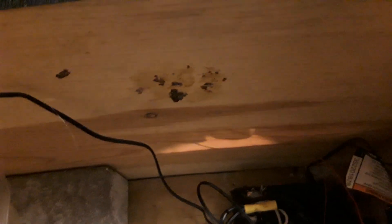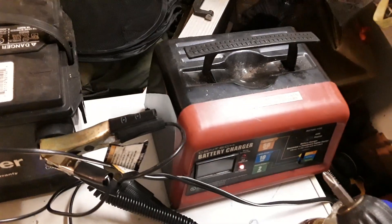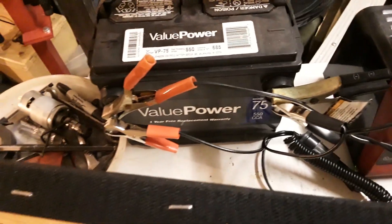It's 12-volt, so I've got it hooked up to this battery right now, which is hooked up to my battery charger set to maintain. I can take this thing, stick it in the truck, and plug it in to keep it working.